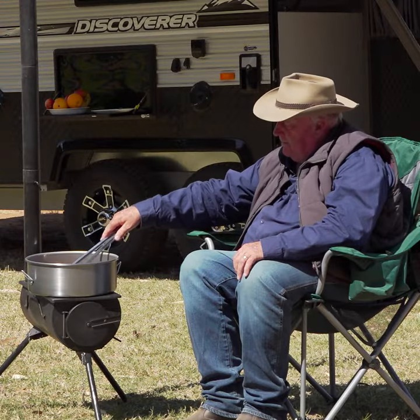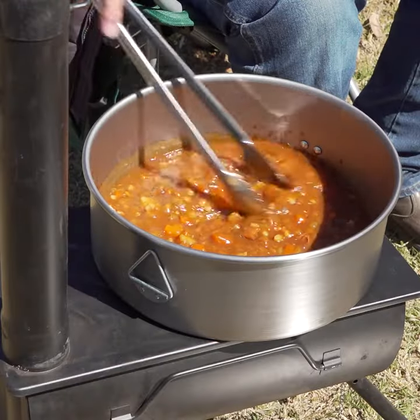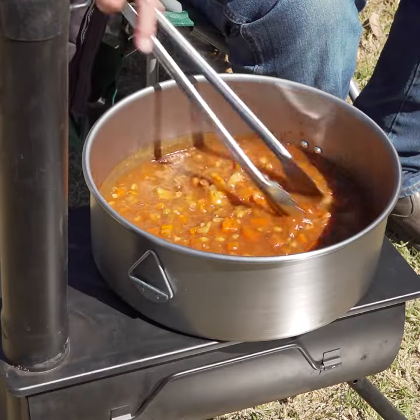There's no longer any need to deal with hot coals, or keeping ash out of your tucker, or bending over a roaring campfire to check how your dinner's going.